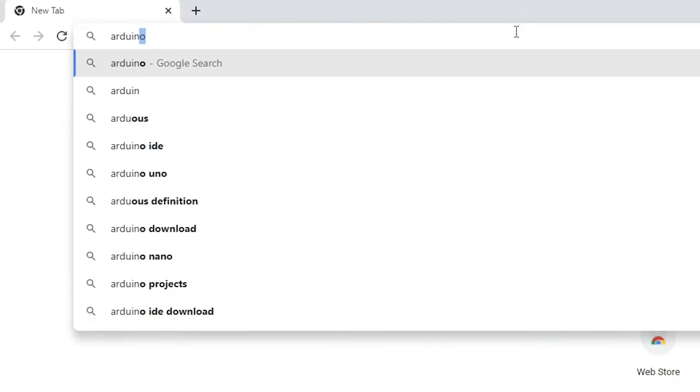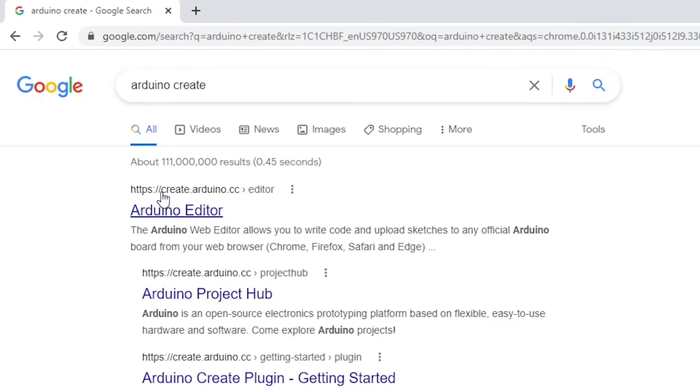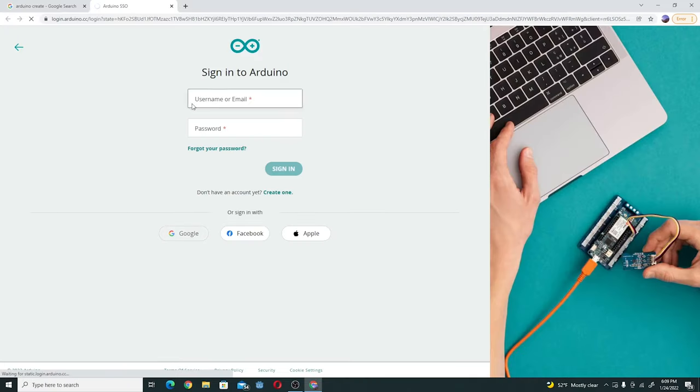First, what you're going to want to do is Google 'Arduino Create'. You're going to want to click on the first link — it's going to be create.arduino.cc. Open that up and you're going to want to log in, make an account, or just sign in with Google.